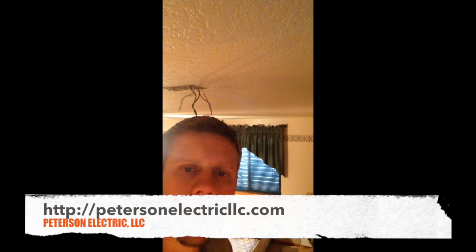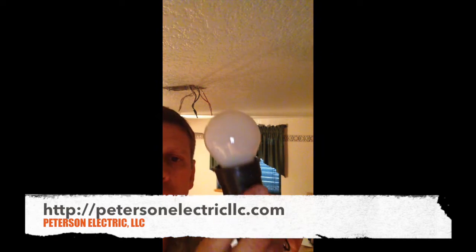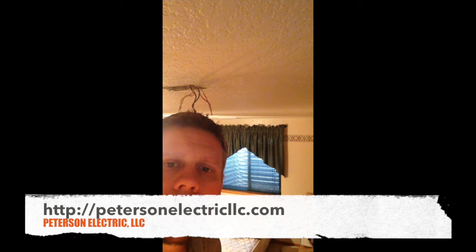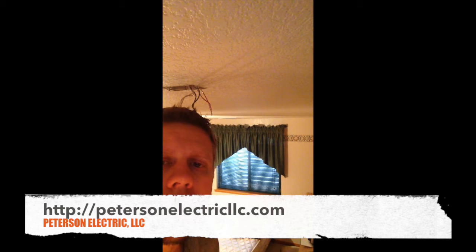Hey guys, it's Joshua Peterson, Peterson Electric. Today I want to show you how to diagnose an electrical system for a house for smoke detectors. Simply use a 60-watt light bulb like this. You can use a voltage meter, but it doesn't put a load on the system, so sometimes voltage meters are not the best way to do this.